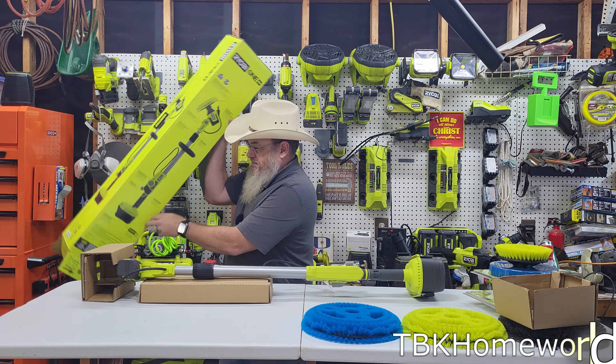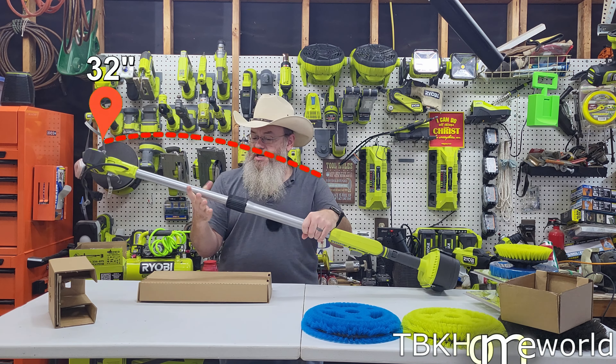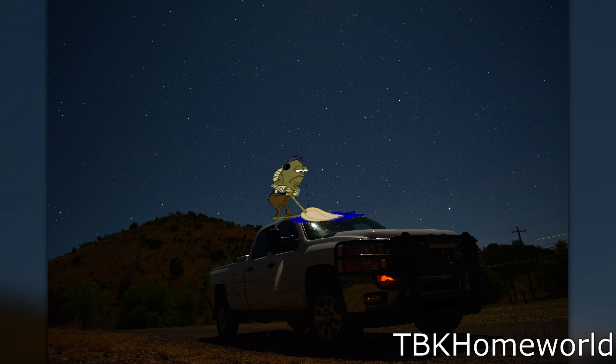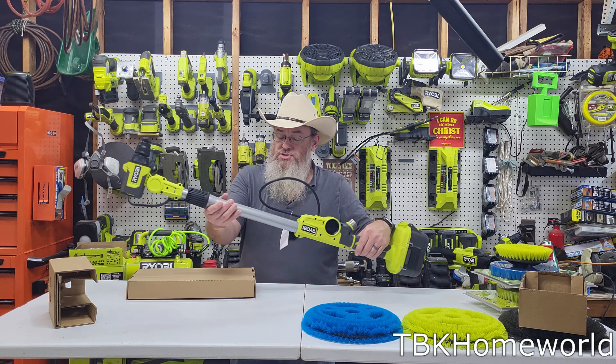That is everything out of there. One thing I really like about this one is it actually has an extension on it. With a twist and a pull, you can take it up to 51 inches in length — which if you have a tall RV, a truck, or something and you're trying to scrub the top with one of the softer bristle brushes, that extension makes it really nice.